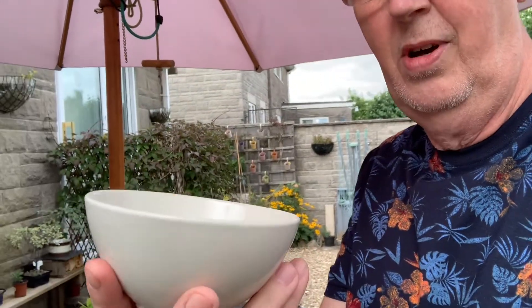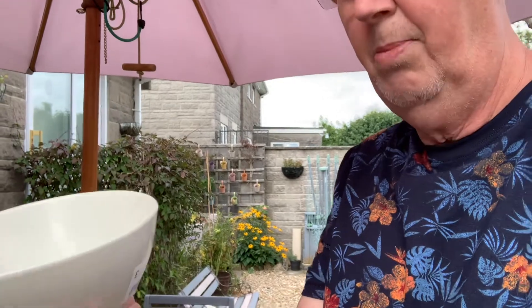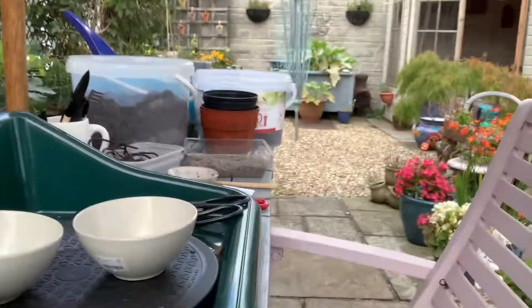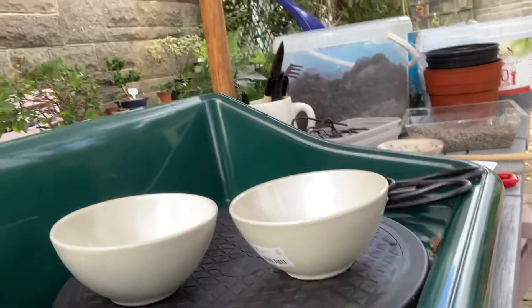How's that for a bonsai pot? We've got to drill some holes in the bottom. These are from IKEA. I've got a couple of those, and once you put a couple of bonsais in there they're going to look absolutely superb.